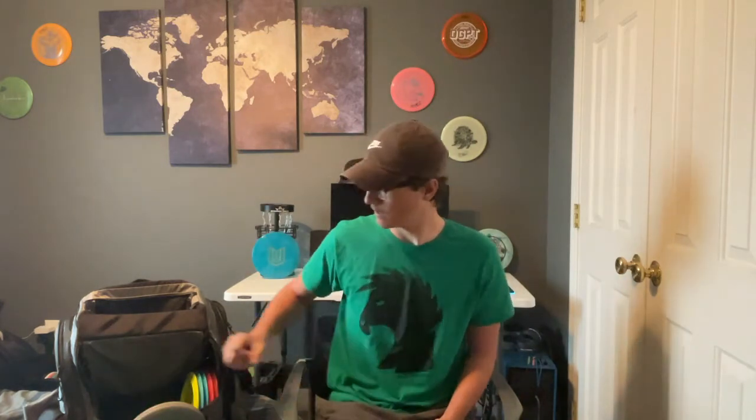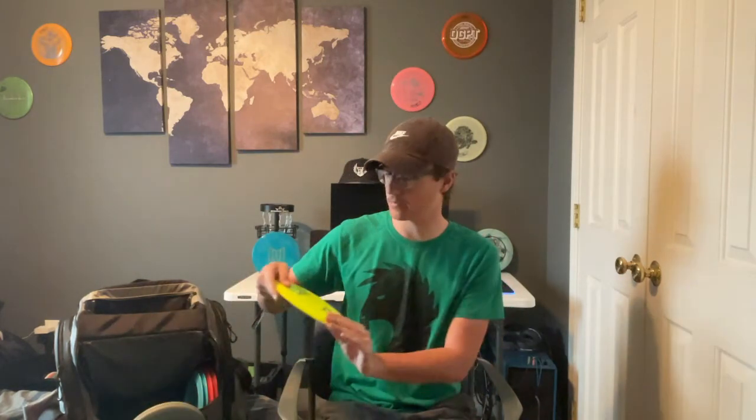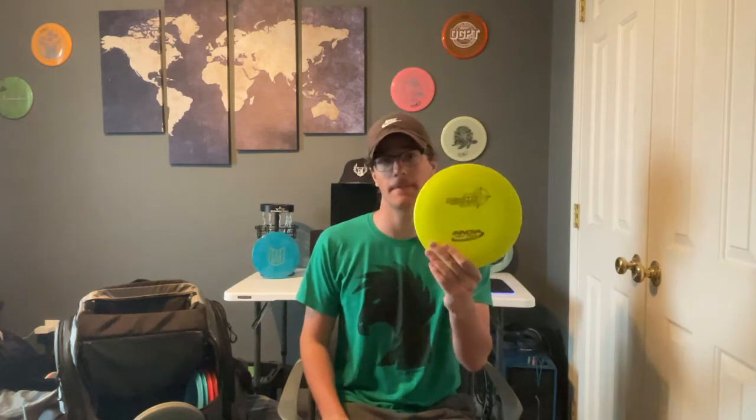Now we're going into the distance drivers. For anything understable I'm going with the Hades, or if I need a roller — I don't really throw this that much, but if there's a big tailwind or if I need something to finish right I'll go with the Hades. Next up we have a Star Corvette — this is for when I kind of want to thrust far and straight while staying nice and controlled.